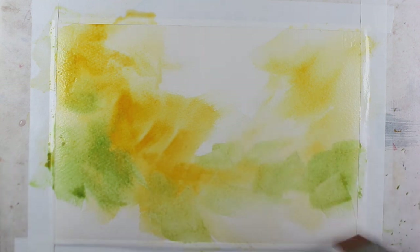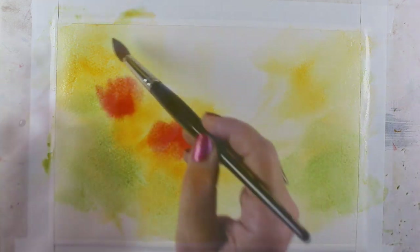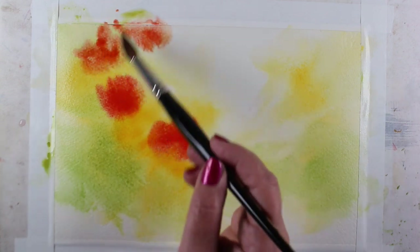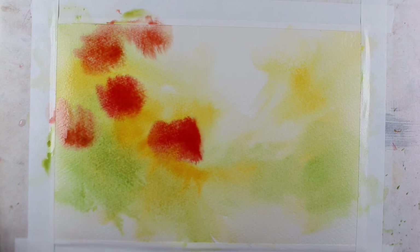I was like, hey, if you want it to look loose, then put a little blob of color here and a little blob there. And what I've realized now is that the looseness comes from letting the watercolor do what it wants, and I wasn't letting the watercolor do anything in that video.